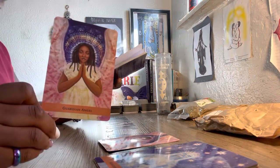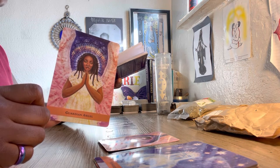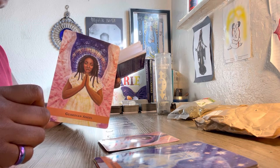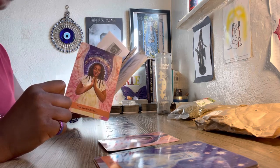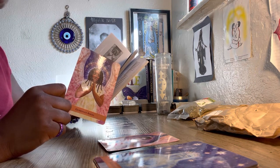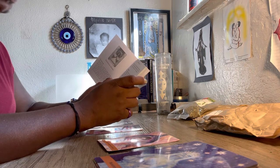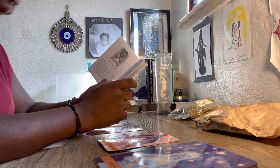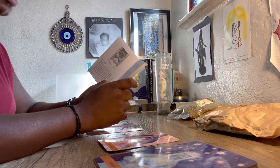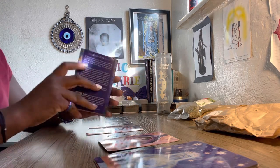Everyone has a guardian angel who has been with them since their soul's creation. Your guardian angel is drawing closer to you than ever — this angel loves you and accepts you completely. Before your incarnation on earth, you danced across the stars together. If you're feeling overwhelmed or alone, know your angel is with you to share their love and make you feel safe. You never walk this path alone. Call on your angels for assistance — they must be invited to help. A quick prayer can take some pressure away; have an easy, informal conversation with them.